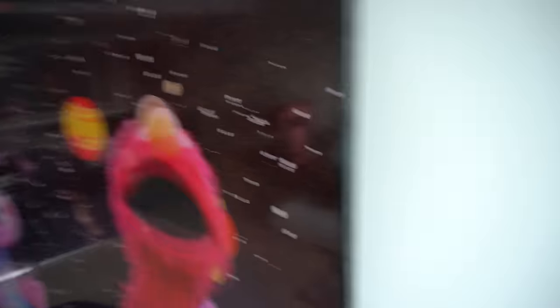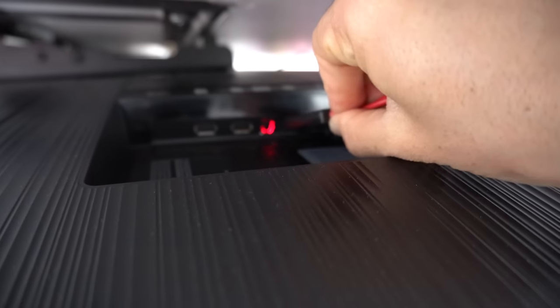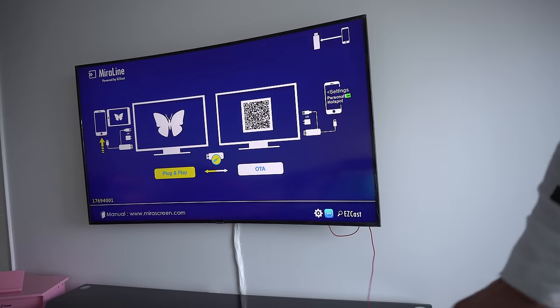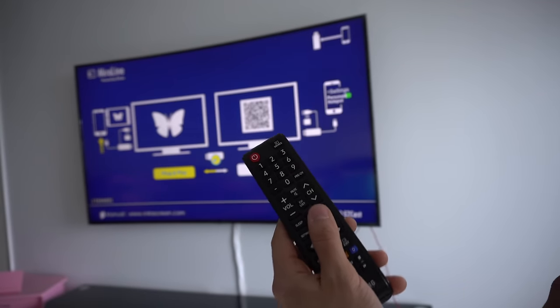Next up we're gonna go ahead and install the HDMI portion of the cable into the HDMI slot on your TV. So let's go ahead and find the HDMI port on the TV and plug the cable in correctly. Then we're gonna need to connect the USB cable as well to the TV. If your TV doesn't have a USB slot, go ahead and connect it straight to the electricity wall outlet. Next we're gonna make sure we're on the right channel, so go ahead and select the right HDMI channel on your TV.